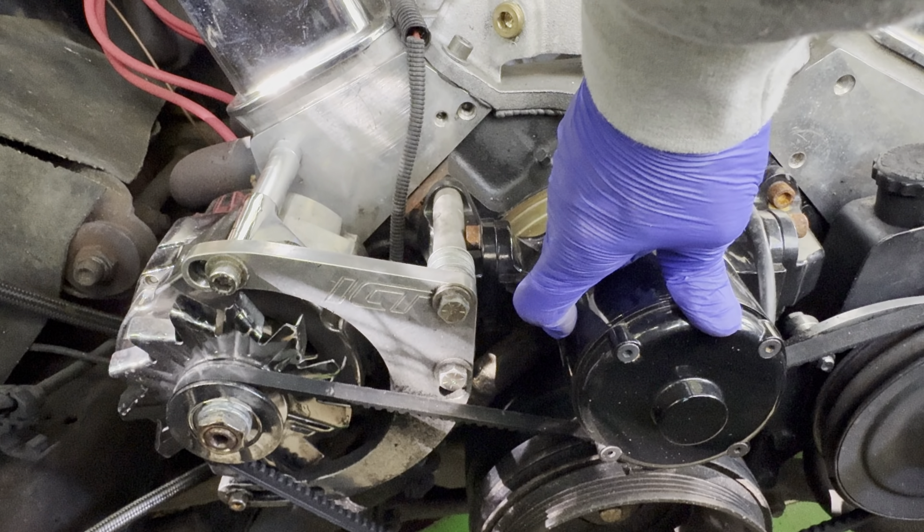Everything's lined up, everything's functioning, nothing's in the way, and I'm highly satisfied with how this turned out. So once again, this is the electric water pump serpentine setup.